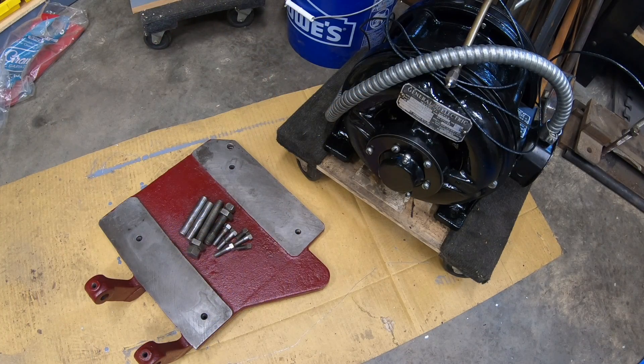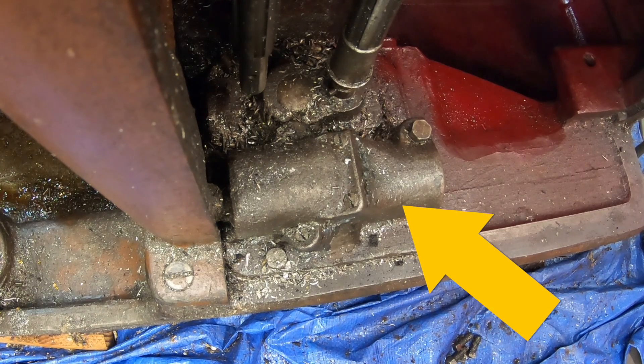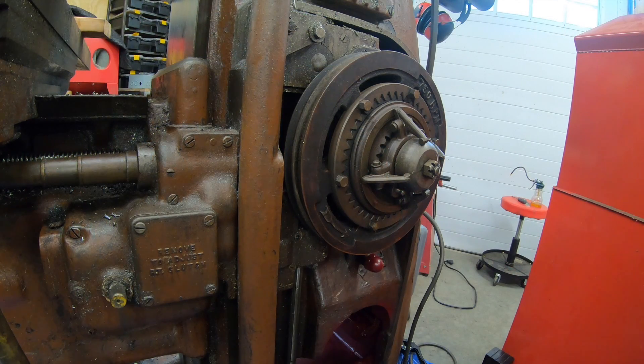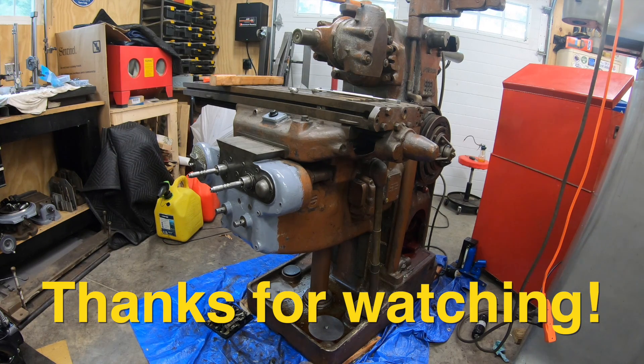That's about as far as I'm going to go with the motor right now. I'm not going to reinstall the motor base or the motor into the machine just yet. Before I install the motor I want to get the coolant pump removed, serviced, and cleaned. That will make it easier to get the rest of the coolant lines off as well as the parking attachment so I can get it stripped and repainted. And at some point I'm going to want to remove the drive clutch as well as the knee power feed gears just to clean all the chips and everything else stuck behind them. So even though it's moving slower than I'd like, I am making some progress.